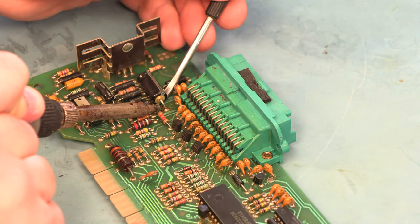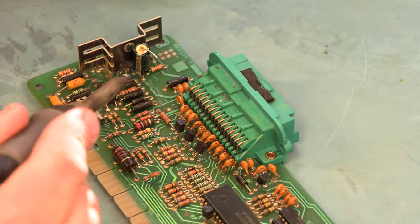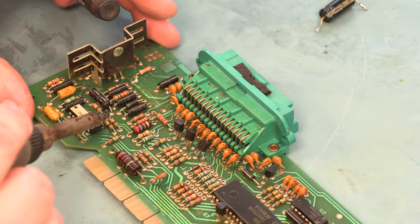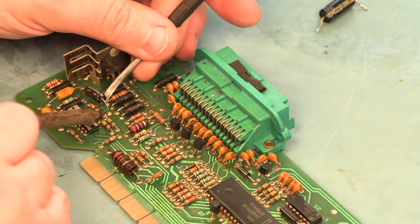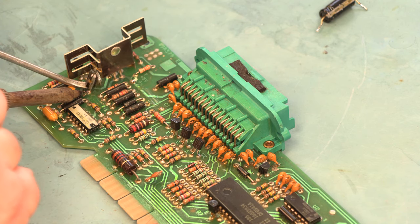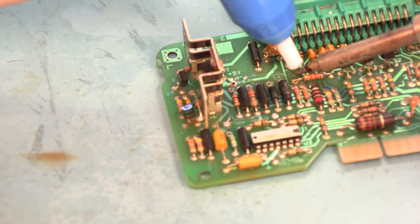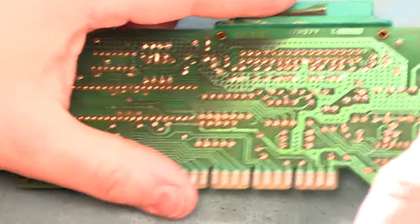I'm heating the edge of the old capacitor and gently prying it out with a flat blade screwdriver, then pulling it out. There are positive and negative markings on the board that show us which way to put the new part. New capacitors are included in the kit of parts. Again we do see a positive marking here and here, and we're using our soldering iron and vacuum solder removal tool to clear out those holes — sometimes we have to do that from both sides.